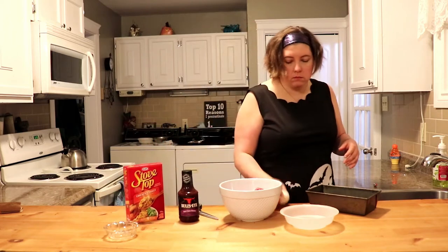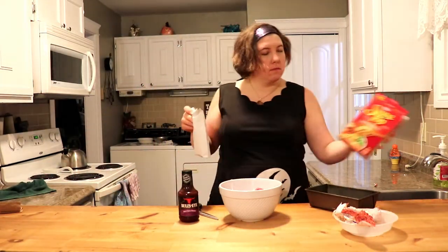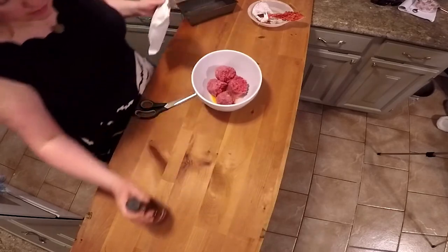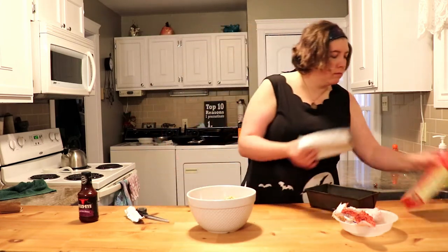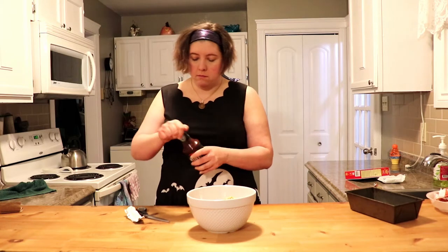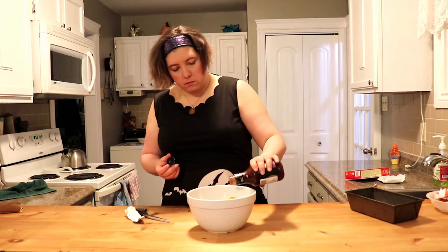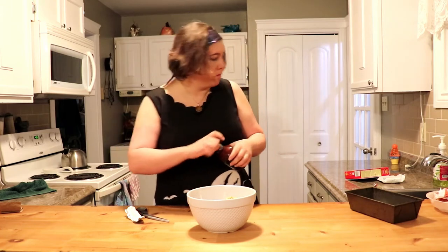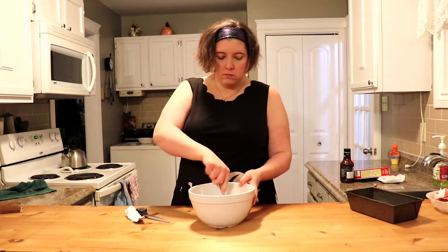Alright, we've got the meat, we got the egg — toss that in there. Stovetop dressing mix — I just got the chicken one because that's what was there when I went to the store. Cut the top of that, dump that in. I got these instructions and recipe from my supervisor, which basically consisted of this, that, and that. This is the honey garlic sauce — a quarter of the bottle I guess. It's not rocket science, do what looks good.